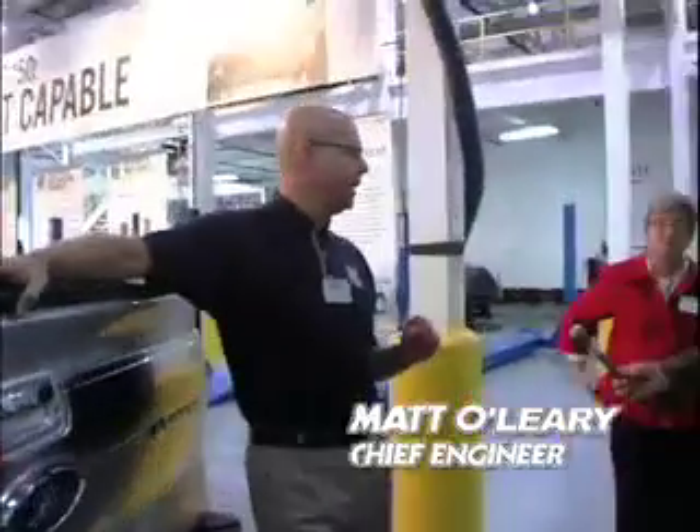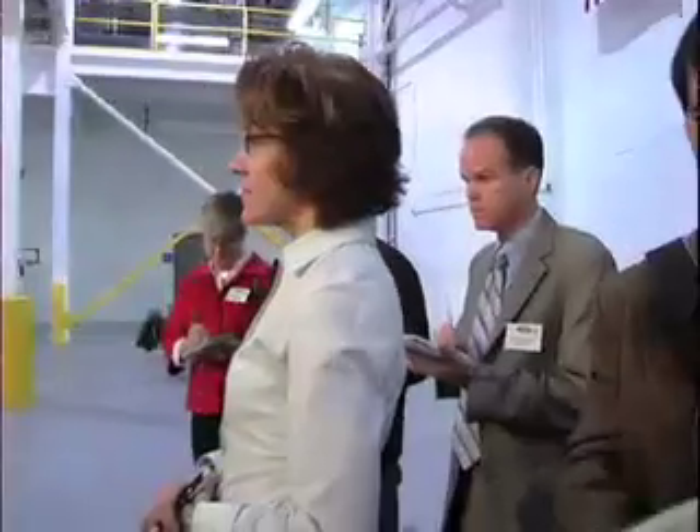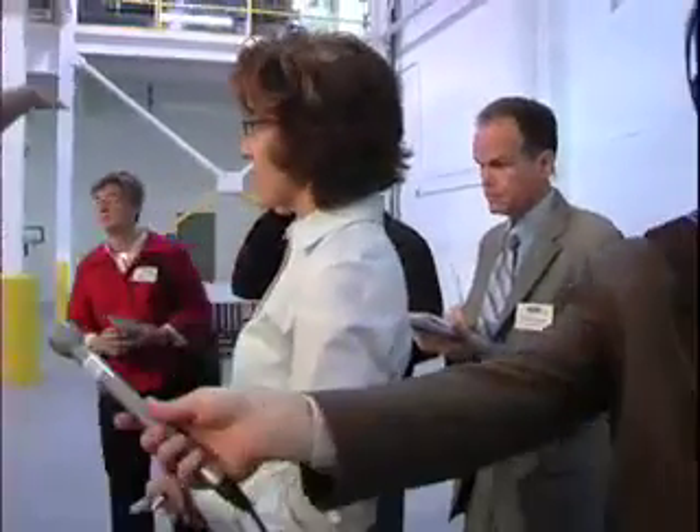We've put a lot of versatility into this pickup box. All of the equipment we're going to show you today you can get straight from the factory.